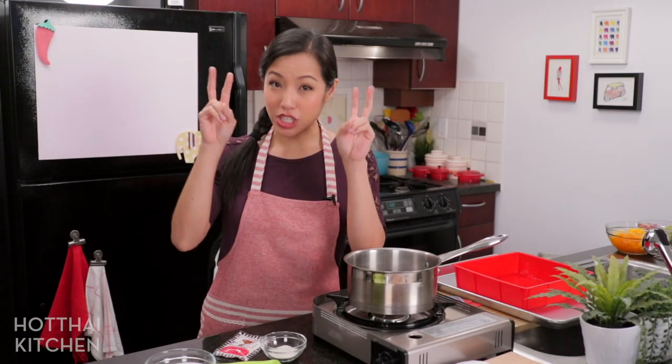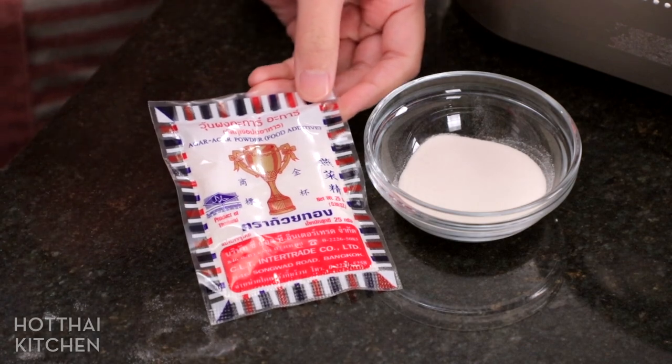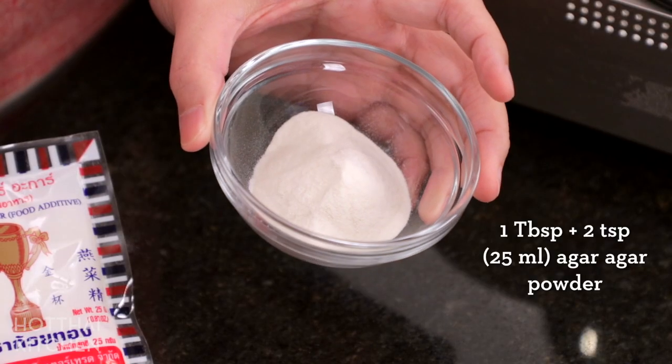Let's make the Tau Hoi first. The gelling agent I'm using is agar agar, which is the most common type in Thailand. You can get this at Asian grocery stores. Japanese grocery stores sell it under the name Kanten. Health food stores carry it as a vegetarian substitute for gelatin, and you can also get it online.